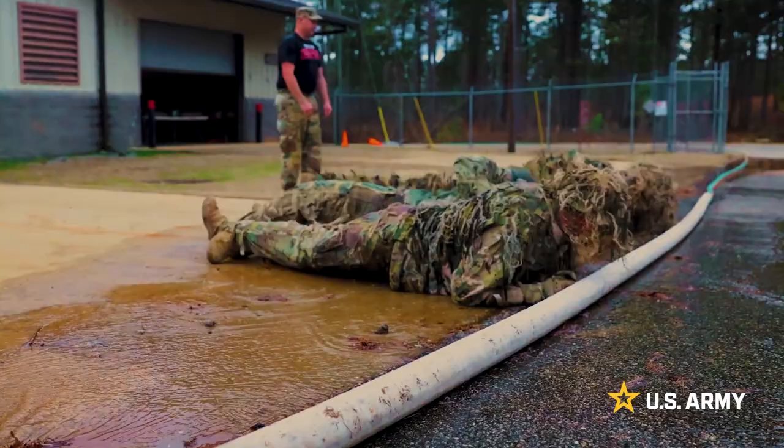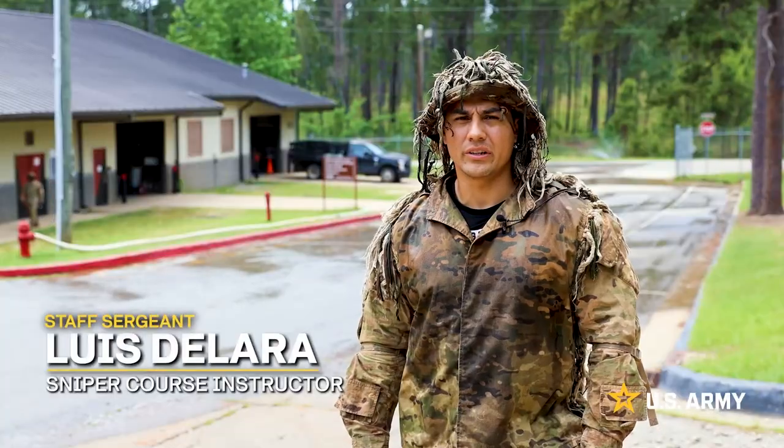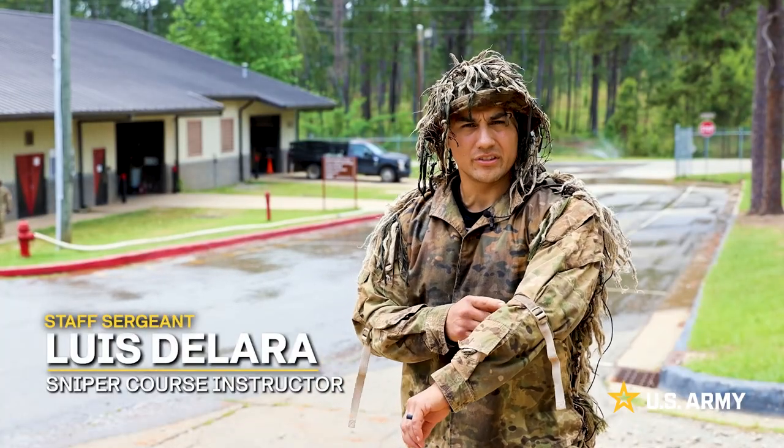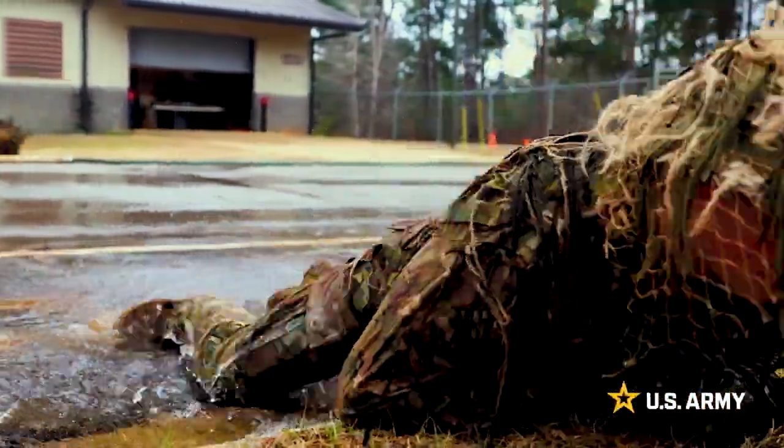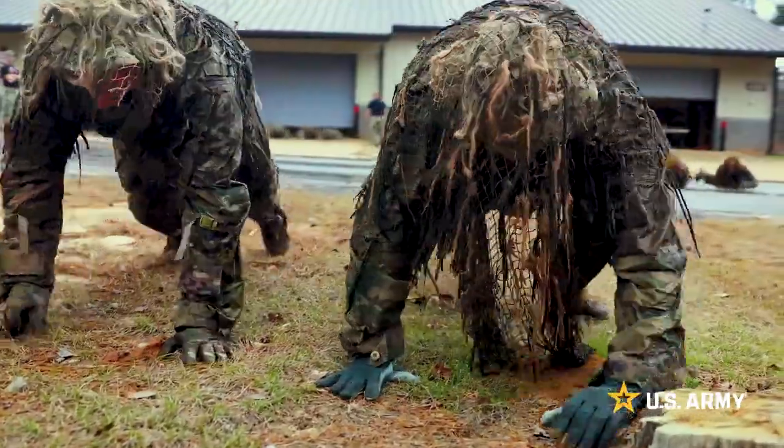We're doing the ghillie weathering exercise. We're ensuring that their ghillie suits get the right color, which is this Georgia clay color. We're teaching them how to basically be resistant to all kinds of environmentals.